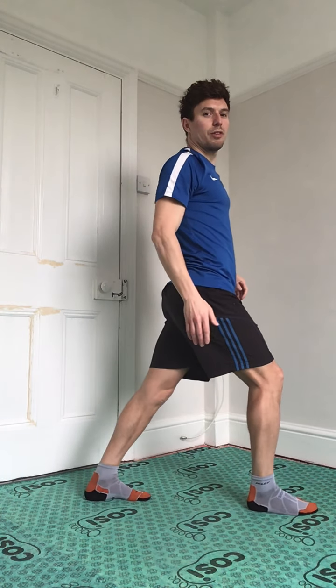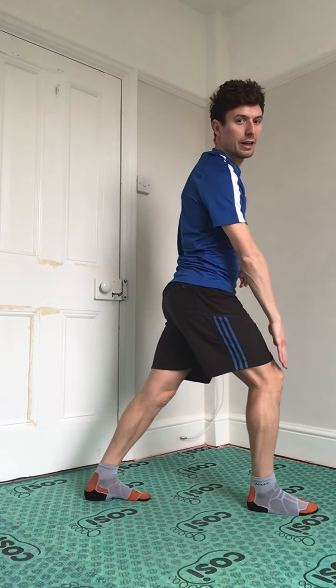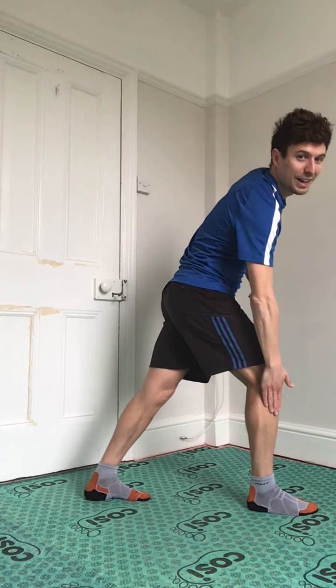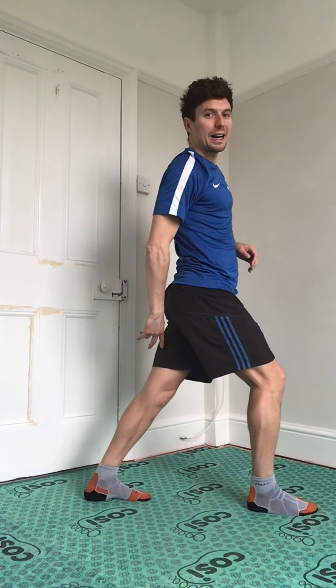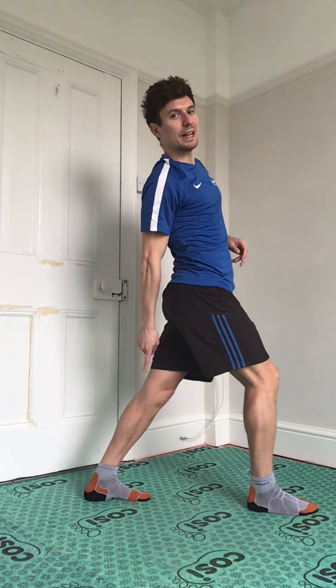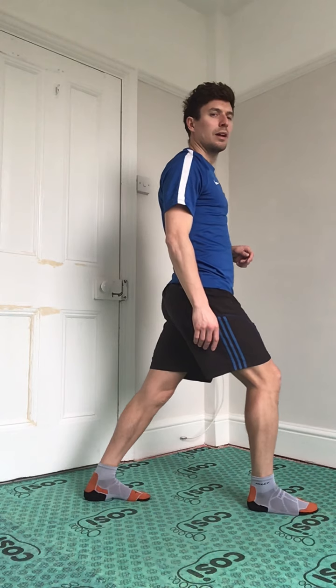Another leg one — front leg as if we're going to do a squat but not quite. Knee not in front of the toes, so front leg nice and straight, back leg nice and bent, this part straight. Back leg straight with pressure down on the back heel — you should feel the stretch going down this leg. Let's hold it for 10 seconds, and swap over.